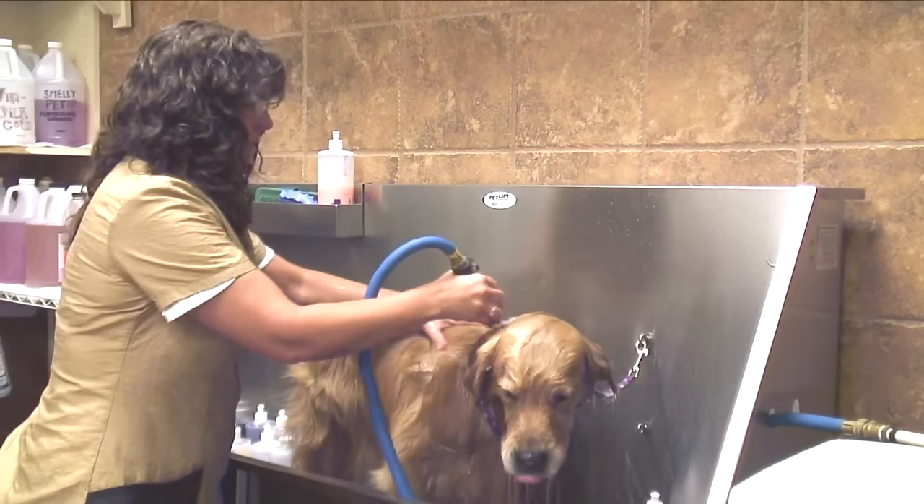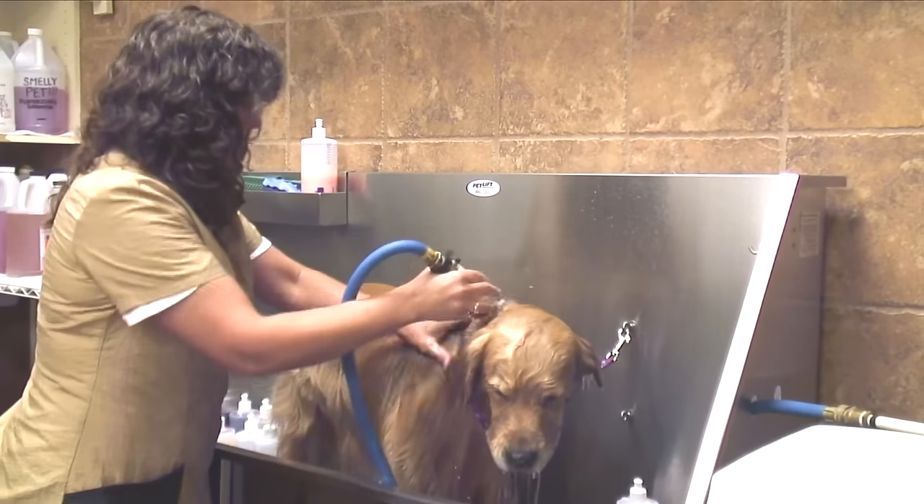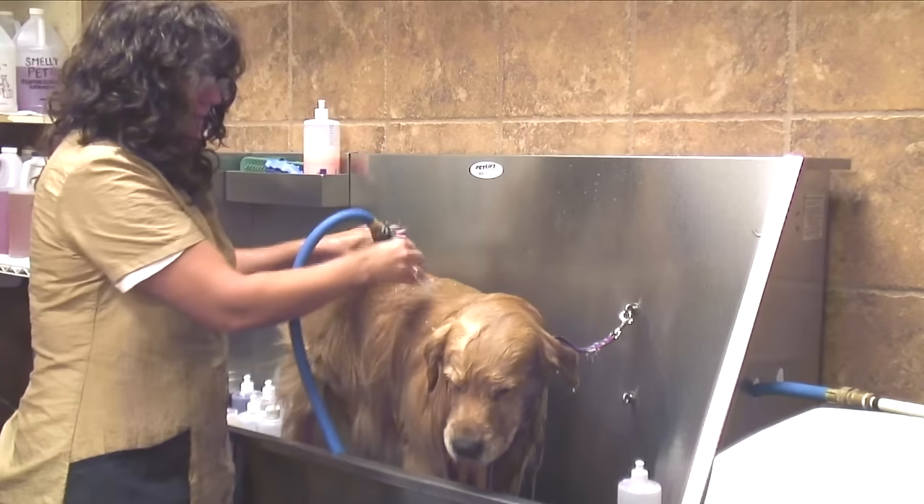Wet the entire coat down to the skin, because the skin is what needs the most cleaning. For time purposes, I don't need to wet the whole dog here.